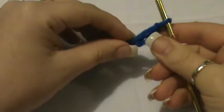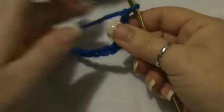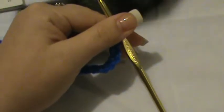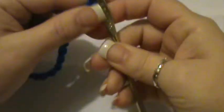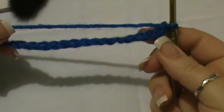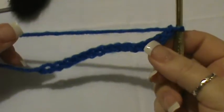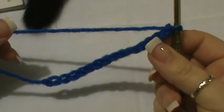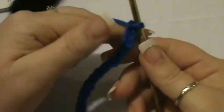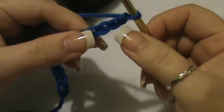Hey everybody, welcome back. Today I'm going to do with you another type of stitch. This one's going to be called the crumpled griddle stitch. It's very simple. What you want to do is chain in multiples of two, then do an extra three chains added to the base chain. That makes up for your first three chains that you're going to skip on your foundation row.